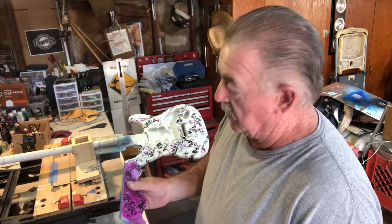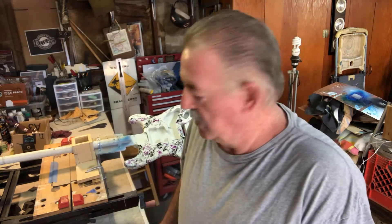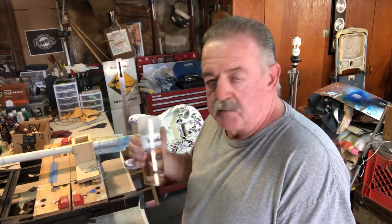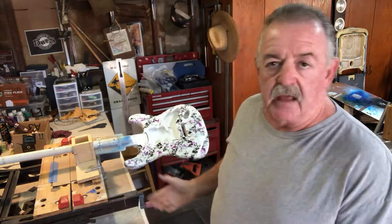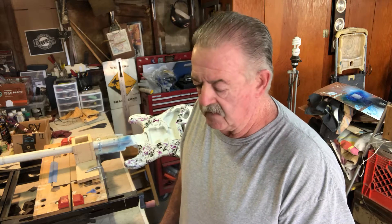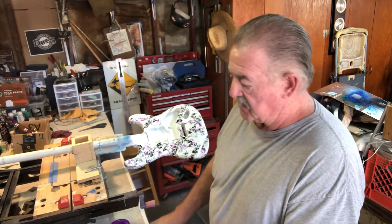Once that sets for a day or two, we'll go ahead and start our finish coat with the ultimate polyurethane finish. We're going to take this outside — it's a nice day, sunny out after a couple days of rain, and it's warm out. I'll go ahead and spray the overcoat of the purple over the base of the guitar and we'll see how that turns out.